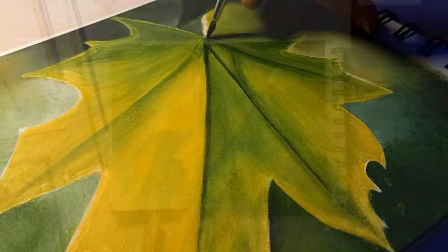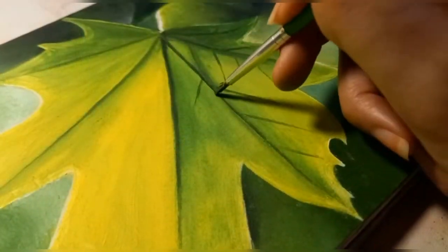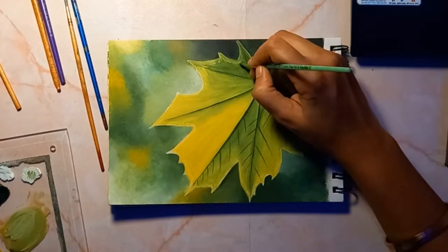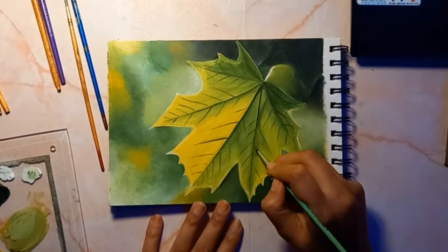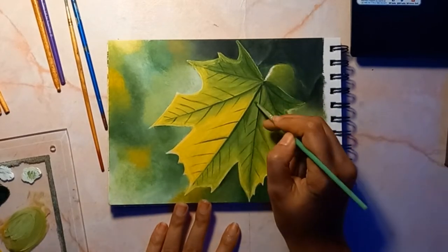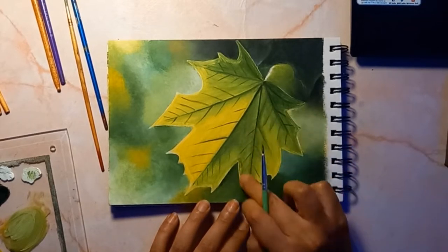Now we are gonna begin the process of adding in our texture. With leaves, texture usually means veining. So I am going to begin adding in some veins with a dark green color. In this case, the light source is behind the leaf, so the veins will appear darker in color.